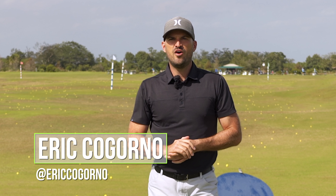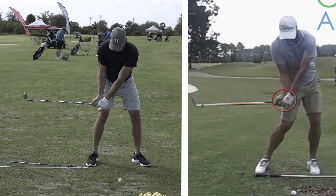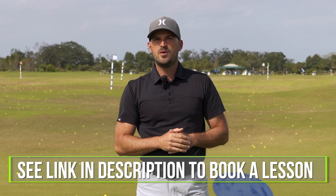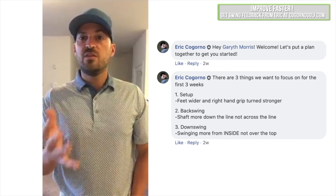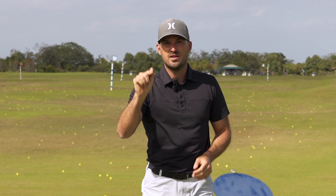Hey guys, Eric here out at the beautiful Don Law Golf Academy at Osprey Point Golf Club in Boca Raton, Florida. In today's video, we're going to talk about three keys to getting more lag and shaft lean that I don't think you've ever seen or heard before. I'm going to be doing in-person coaching down here in Boca during the winter — link in the description. We'd also love to work with you online from the comfort of your own home. Send me your golf swings and our coaches will build you a customized practice plan with access to all our master classes at CagornaGolf.com.